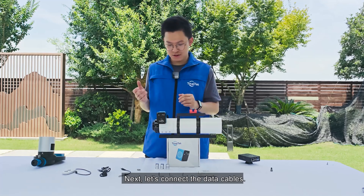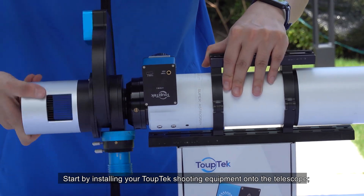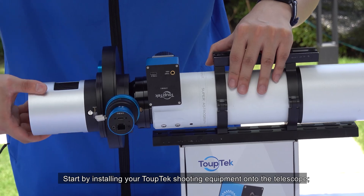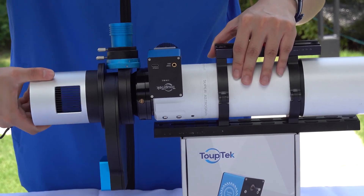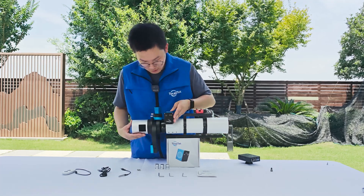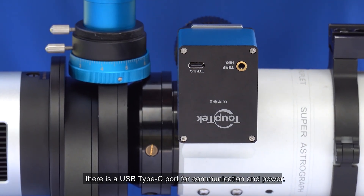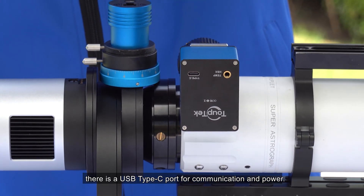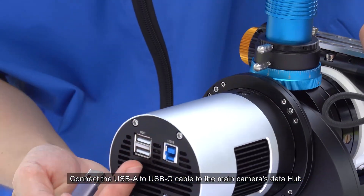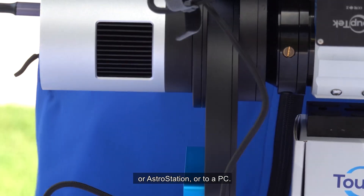Next, let's connect the data cables. Start by installing your TopTec shooting equipment onto the telescope. On the back of the AAF body, there is a USB Type-C port for connection and power. Connect the USB Type-A to USB Type-C cable to the main camera state hub, AstroStation, or to a PC.